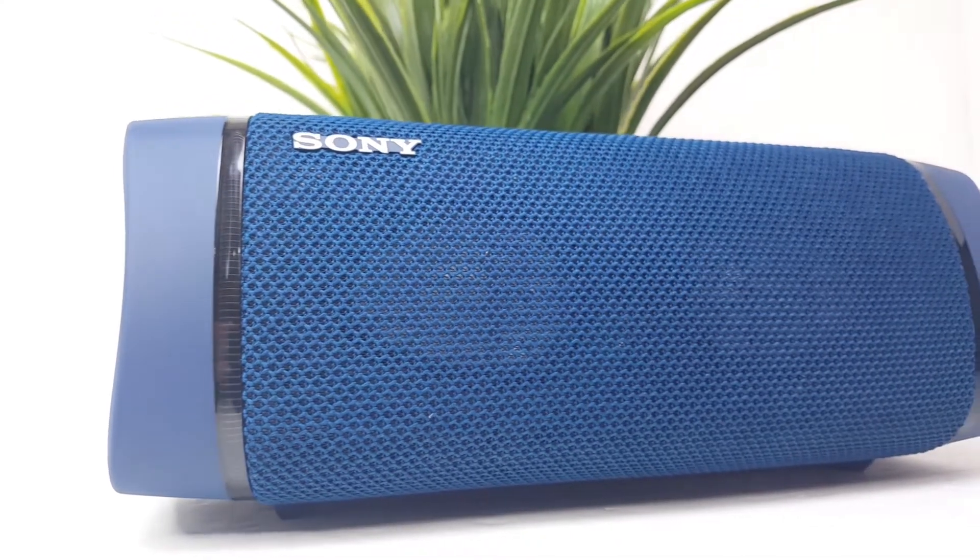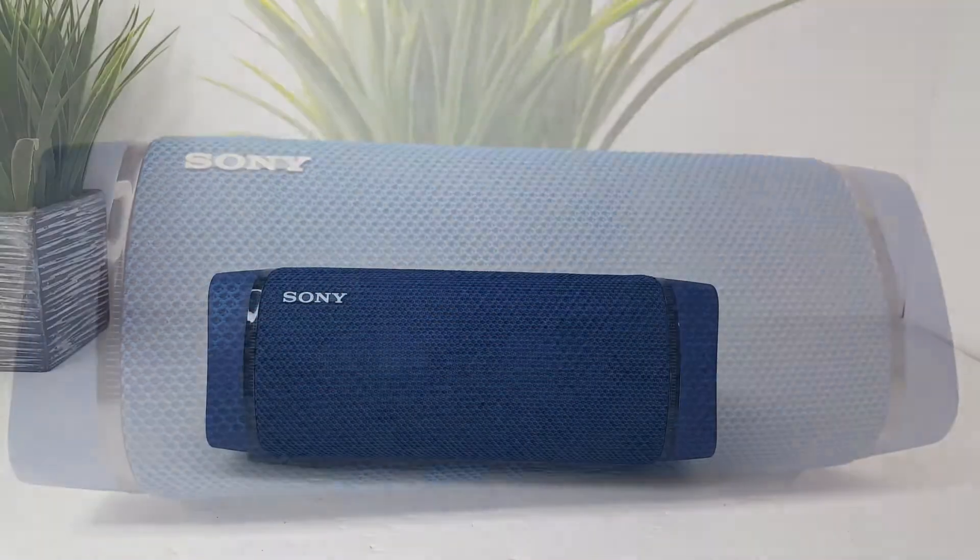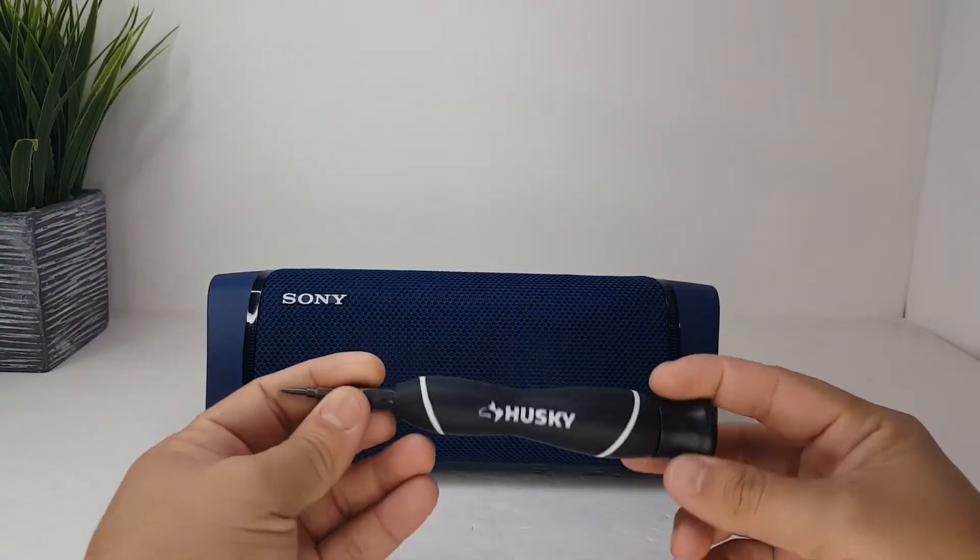Welcome back everyone! Today we will be tearing up part of the Sony XB-33. As usual, I will be using my Handy Dandy Husky precision tool.